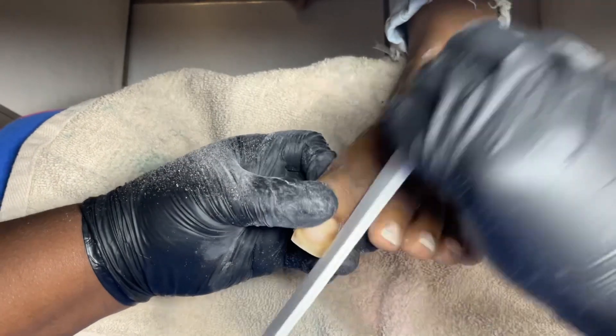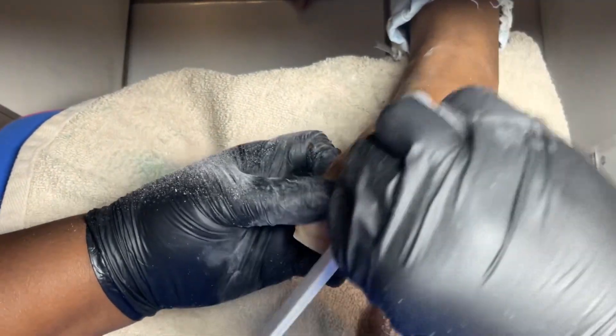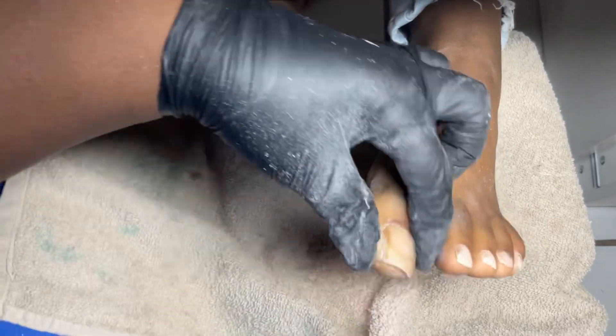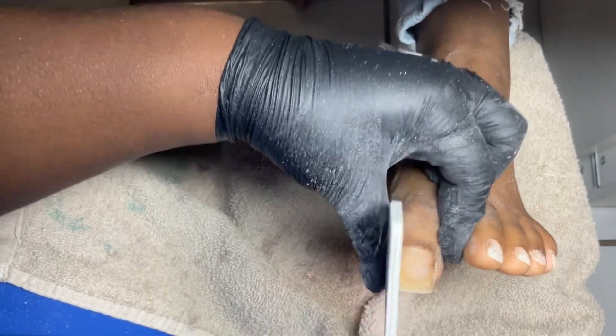Now I'm using my 80/80 grit nail file. If you want to know how to get a crispy shape, use the 80/80 grit nail file and I promise you it's going to help.